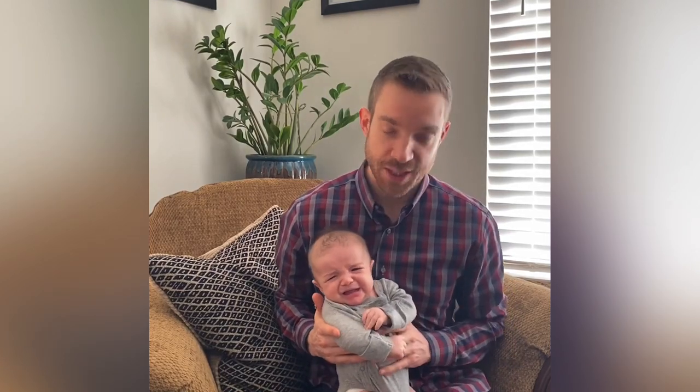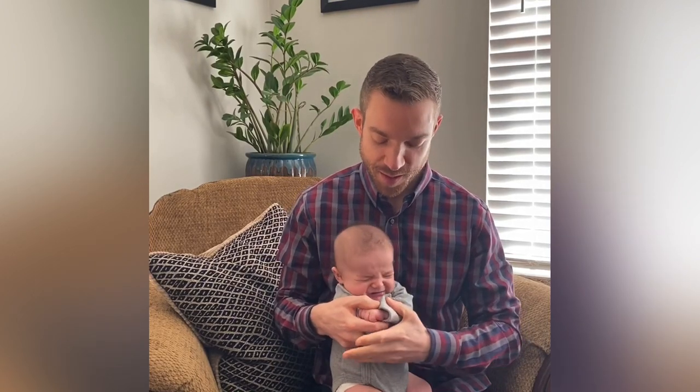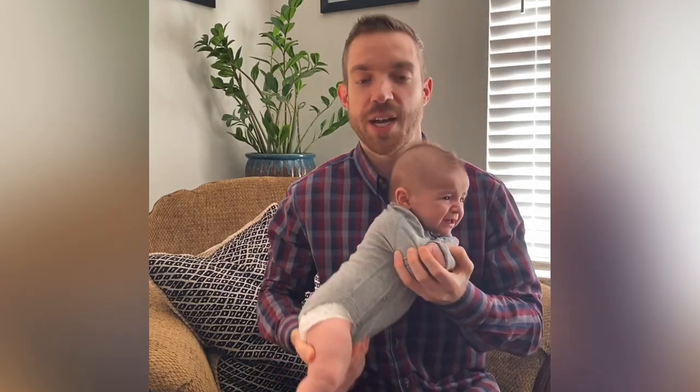He's starting to get fussy, so we'll show right how to do it. What we do is we put their arms just like this, arms like that, hand right here, you scoop under, and you set them on your chest.